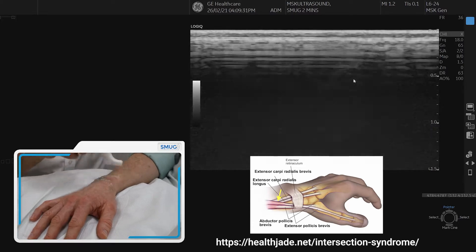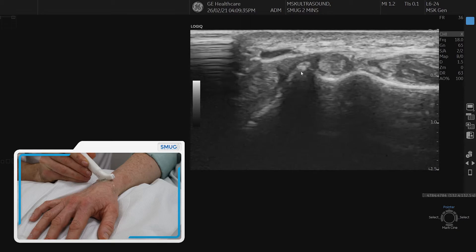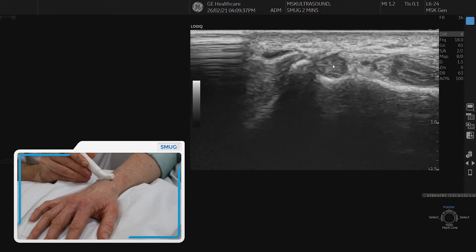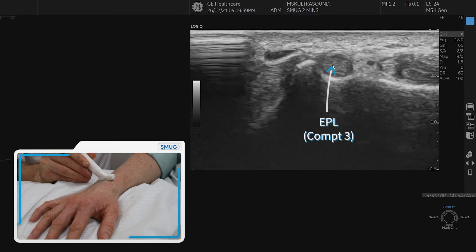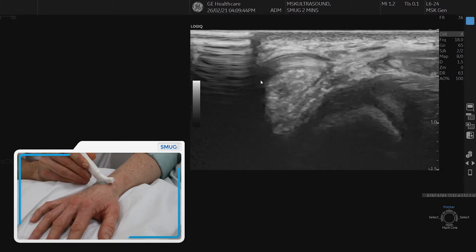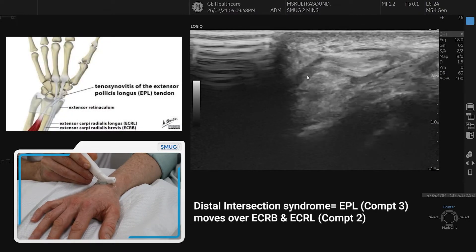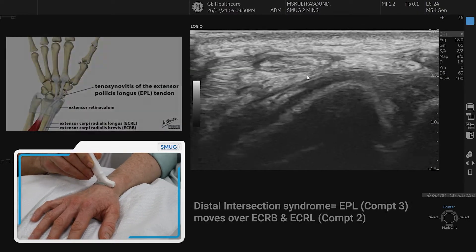The second is the more distal intersection syndrome. If we find Lister's tubercle you can see EPL there, and if we follow EPL down you'll see that extensor compartment three — which is EPL — goes over extensor compartment two, and that's where you can get this distal intersection syndrome.